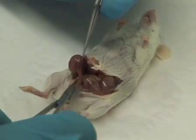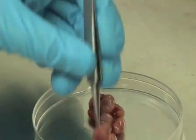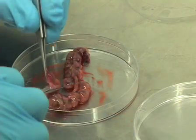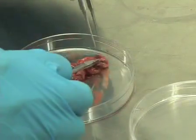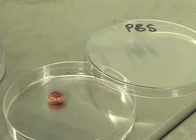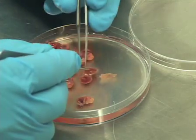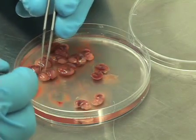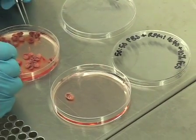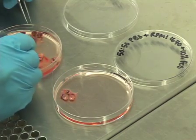Remove the uterine horn and place it into a sterile 10cm petri dish. Cut along the length of the uterine wall and remove the embryos still in their amniotic sacs. Wash them in a petri dish containing 10mM PBS. Using two pairs of fine forceps, carefully tear open the amniotic sac and free the embryo from the sac and placenta. Next, transfer the embryos to a fresh petri dish containing a 50-50 mixture of PBS with RPMI 1640 media with 10% FCS.